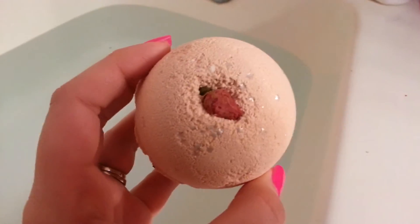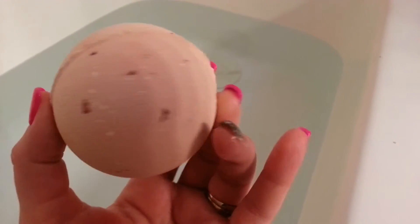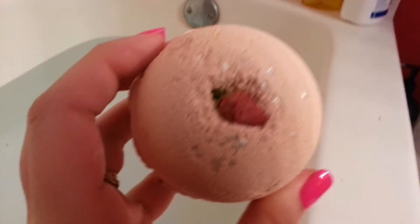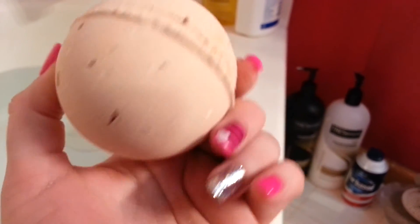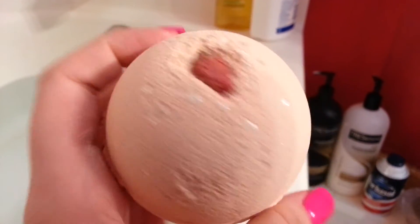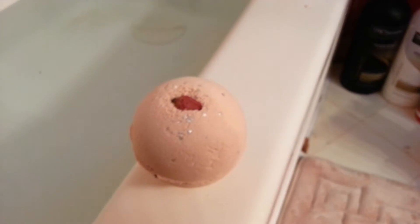Hey everyone, welcome back to my channel. Today we're doing another Bomb Diggy bath demo — the Drunk in Love bath bomb, which is perfect for Valentine's Day. As you can see, there's a cute little rosebud in there with some beautiful shiny silver stars. There are little specks of roses in there and what looks like a little bit of cocoa butter. I'm going to set that down and read you the description.